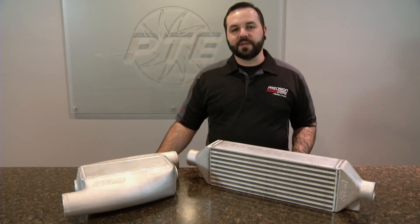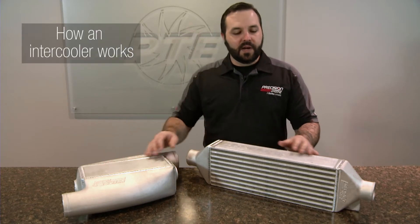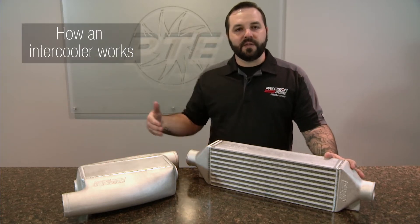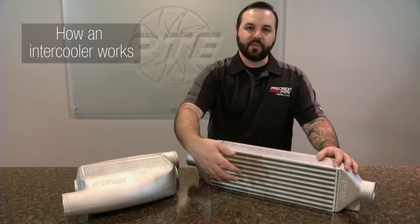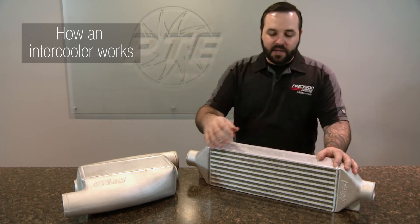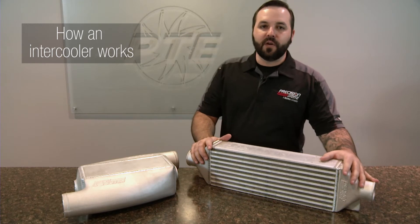Let's talk about some differences in the intercoolers we offer. We offer air-to-water and air-to-air. An air-to-air intercooler works by the charged air passing through the core, with air passing through the core this way. This allows the heat from the compressed air to be extracted before it goes into the engine.